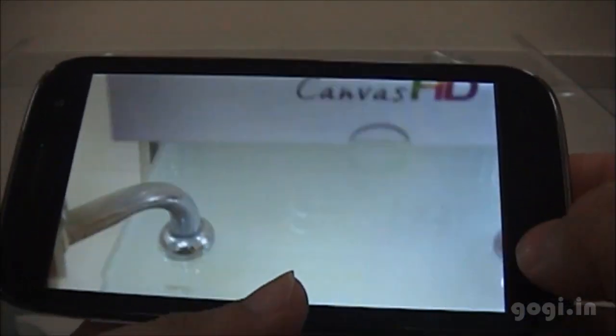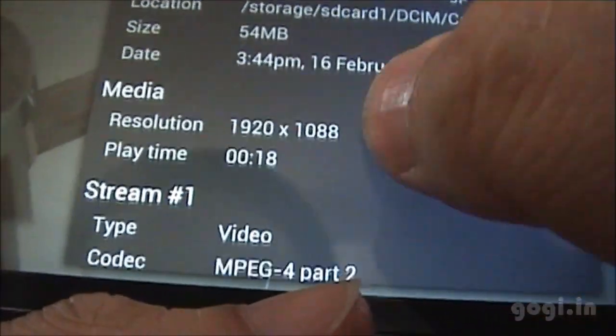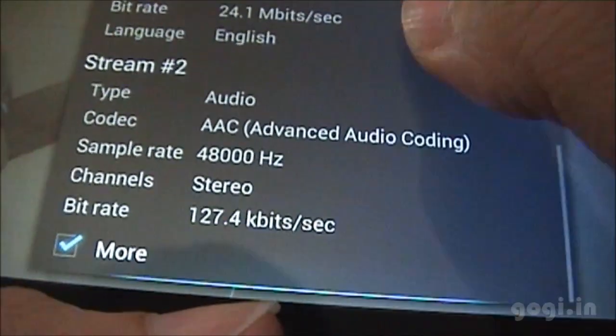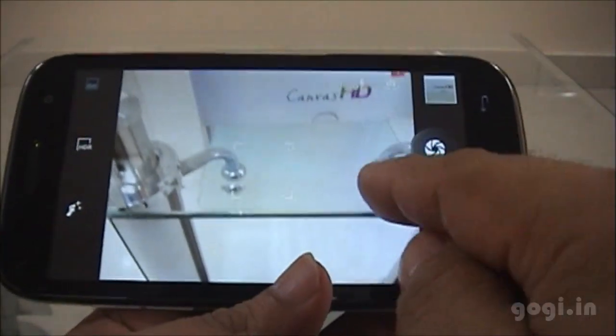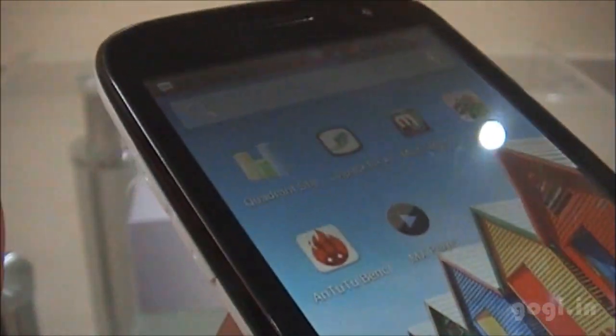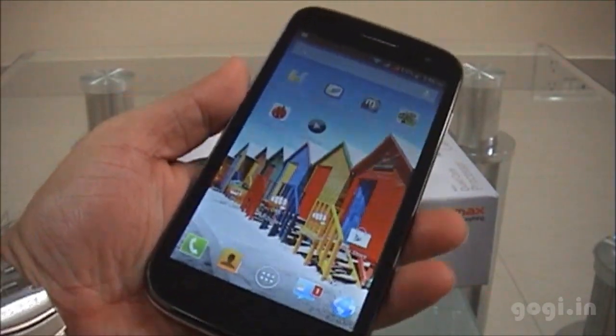I have downloaded MX Player and loaded the video file I just recorded. Going to properties, you can see it is recorded in full HD 1080p at 30 frames per second. So this handset can not only record videos in 1080p resolution but can also play 1080p videos. The quad core processor on the Micromax Canvas HD may not be as powerful as dual core processors on high-end phones, but the phone does a pretty good job. The screen is excellent and the camera can record full HD videos. What more do you want for a price of under Rs. 14,000? For the full review, videos and sample images, visit my website gogi.in.